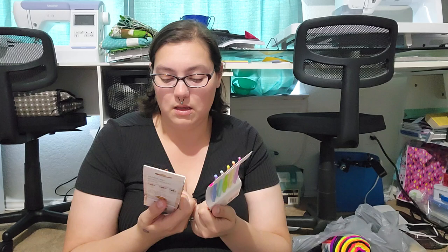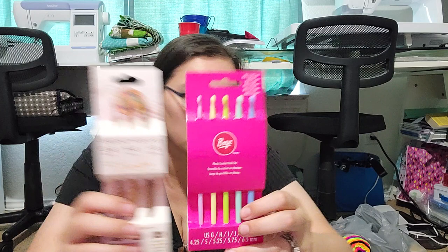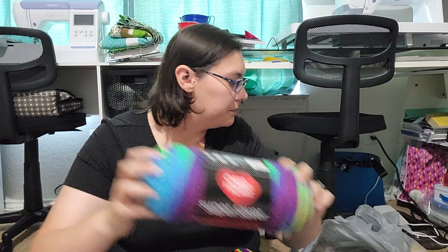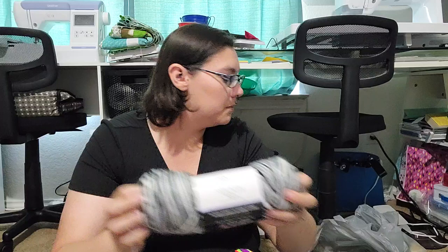I got a crochet hook set in bamboo, and then one in plastic by Susan Boyer — my iron brand. It's got those two. Then I got this Jimbo Stripes one, which is Walmart's brand — Mainstay. I wanted to try it out.